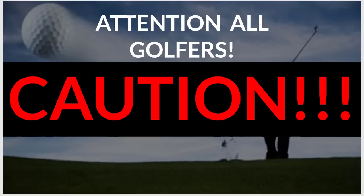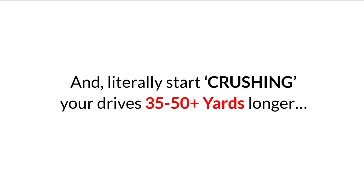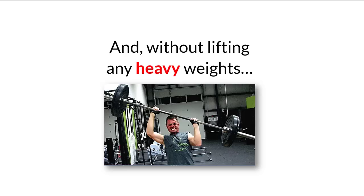Attention all golfers. Caution! Only watch this video if you truly want to discover how you can start swinging your driver 20 to 40 miles per hour faster and literally start crushing your drives 30 to 50 plus yards longer in just 30 days, with as little as 15 minutes daily and without lifting any heavy weights. Guaranteed.